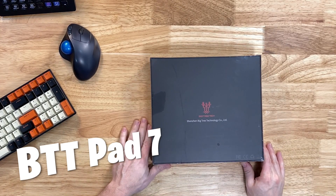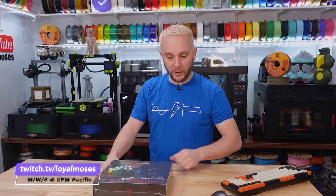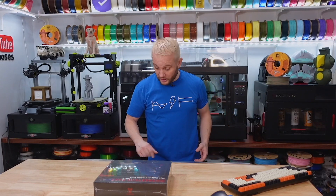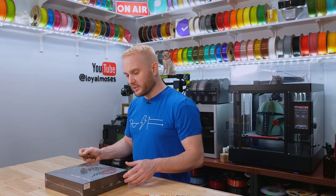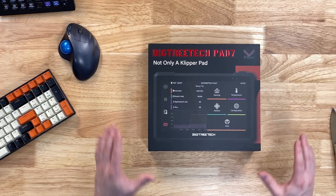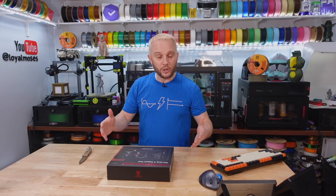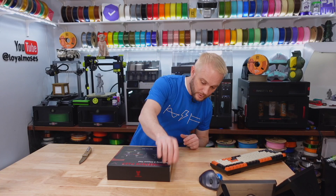This is the BigTreeTech Pad 7. We opened this up on our live stream on Twitch, which you should go follow — twitch.tv/loyalmoses. We've had this for a really long time, and we appreciate BigTreeTech for sending it over to us. We've had it since sometime last year.